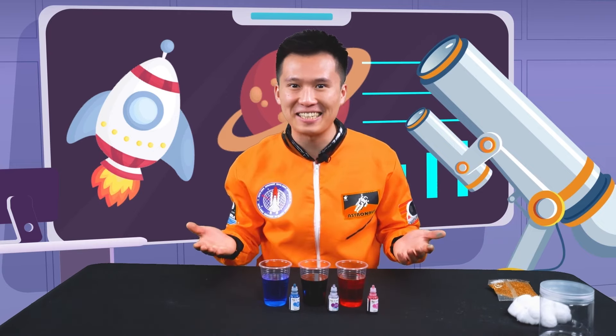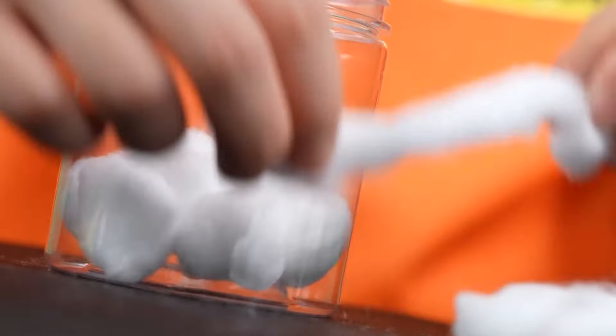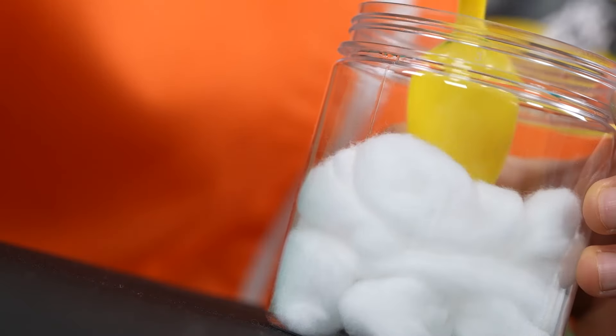Great job, Chipsters! We are now ready to make our galaxy! Now, we're gonna take these cotton balls and place them in the jar. You can also use a spoon to push the cotton ball down and flatten them.